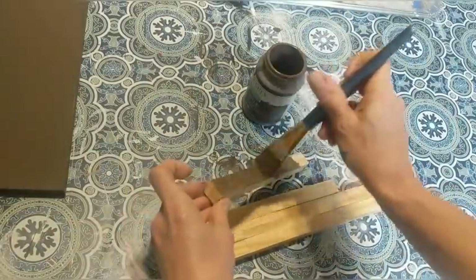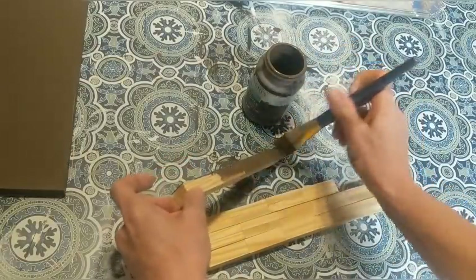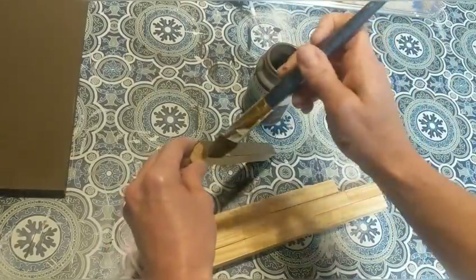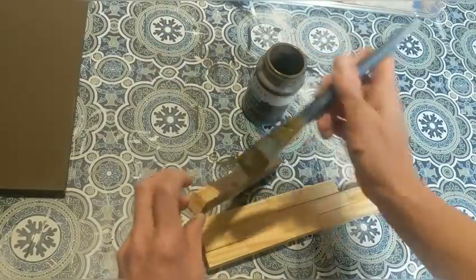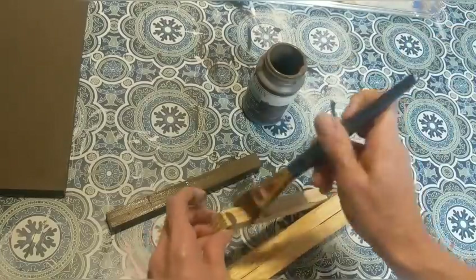Then I'm going to take my Truffle paint again and paint my long sticks of Jenga blocks — just painting all of the sides and the two ends with my dark brown paint.